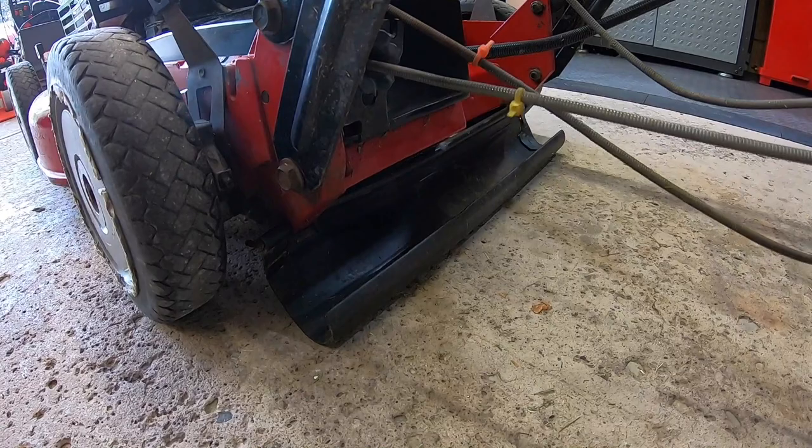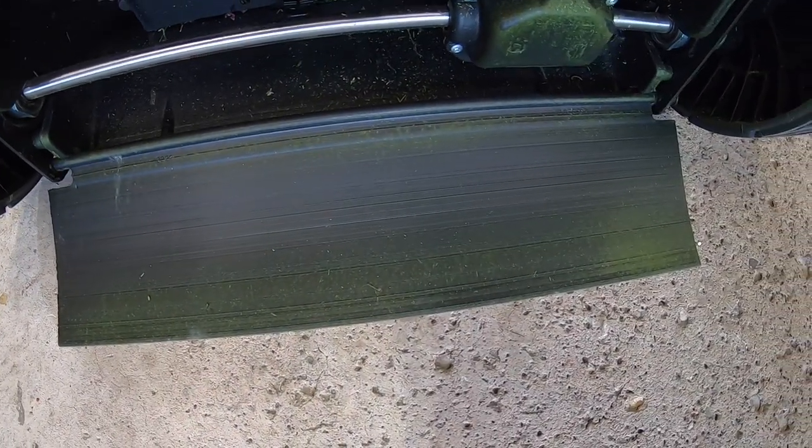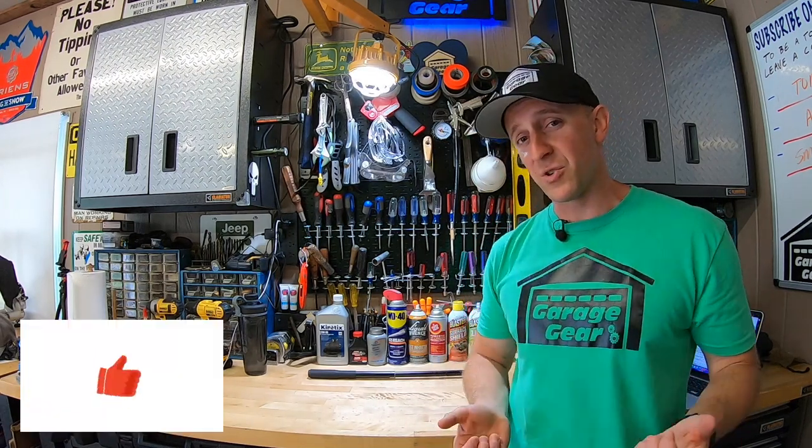Striping is also better on the older model thanks to the rounded rear drag flap. The drag flap on the newer model gets caught up underneath the deck constantly — it's pretty frustrating. And to keep this video from getting frustrated with the YouTube algorithm, would you mind taking a super quick second to hit that like button? Thank you.